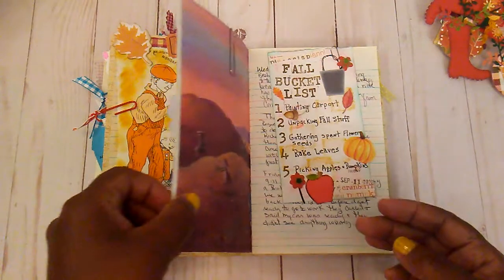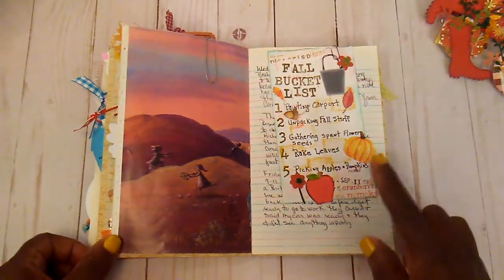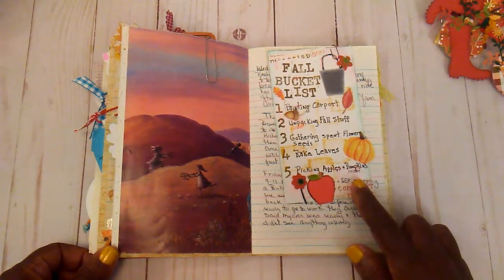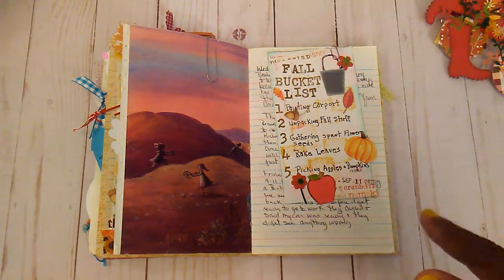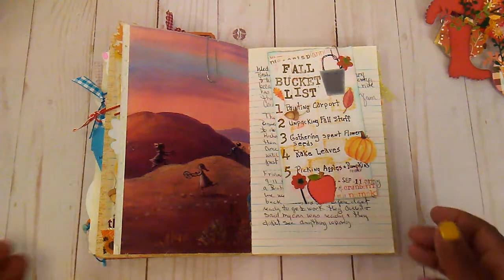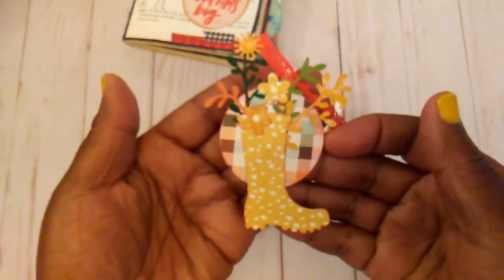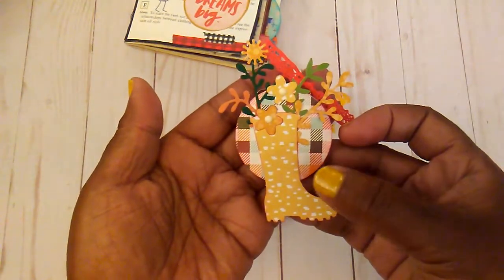This was also a little challenge that was on Instagram where every Friday you do some type of little project for fall. That's what I did for that. And then I am back with a few more paperclips. This is a little dot that I have.